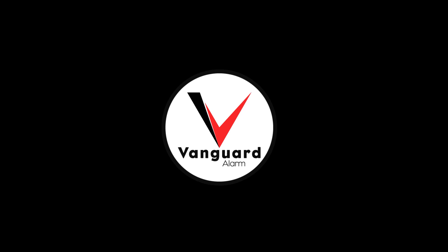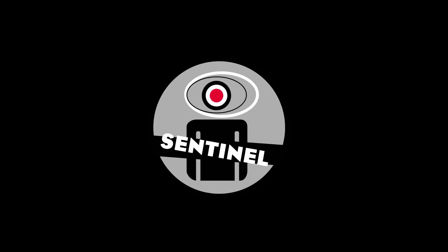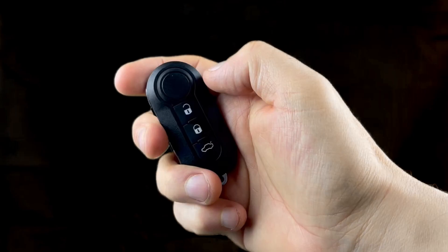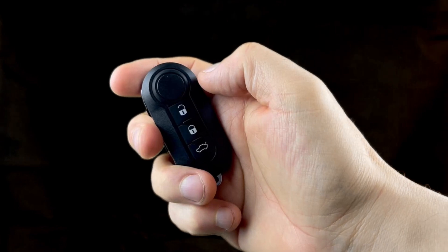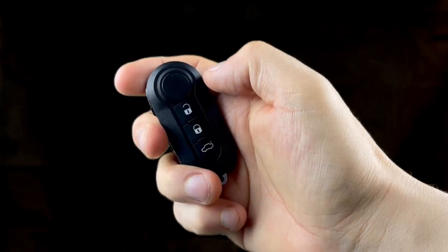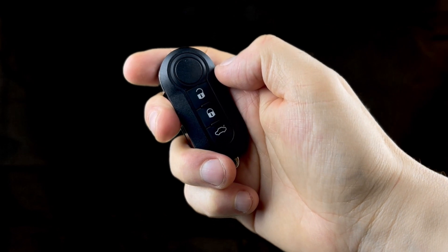Thank you for buying one of our products. In this short video we will take you through multiple product activations and deactivations. To activate the alarm with the manufacturer key, firmly press the lock button and release — you will hear one beep. To deactivate the alarm with the manufacturer key, firmly press the unlock button and you will hear two beeps.